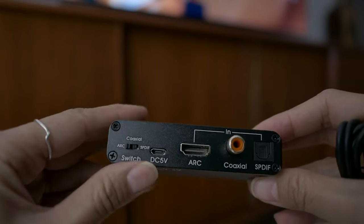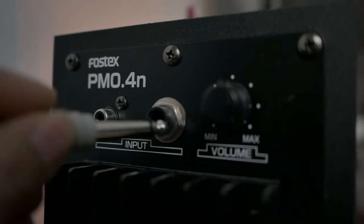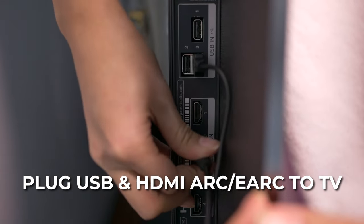To make this work, plug everything in correctly. This converter has a switch for output — since we're going with ARC, select that. Plug in the power supply and the HDMI cable, then plug in the speaker headphone jack which goes to your speaker. Make sure you're plugged into the HDMI ARC or eARC port on your TV. The system works as follows: the TV connects to this converter, which acts as a translator between the digital signal from the TV and the analog signal for the speakers. It sits in the middle, needs power, and feeds the signal to both sides.